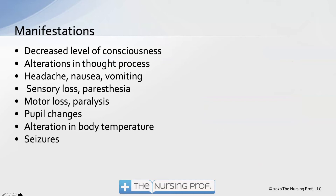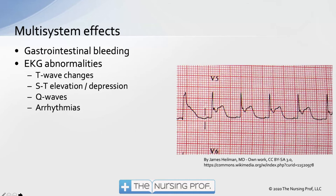Symptom-wise, we'd anticipate a decreased level of consciousness, alterations in thought process, headache, nausea, vomiting, and sensory loss. Multi-system effects include EKG changes — T-wave changes and ST-segment elevation or depression. A patient with increased intracranial pressure can show ST-segment elevation, Q-waves, or arrhythmias.